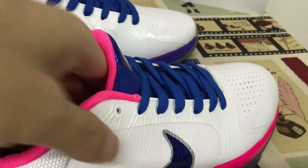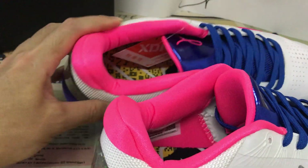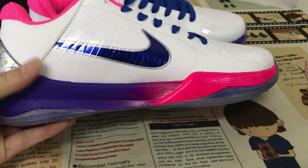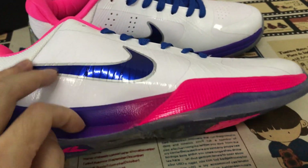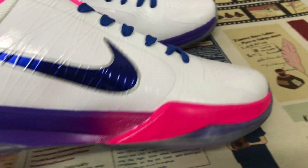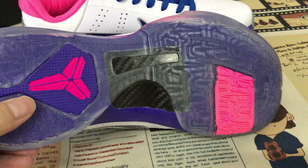Here's the inner sole — blue inner sole. The new blue and pink. Here's the gliding design on the UA missile.